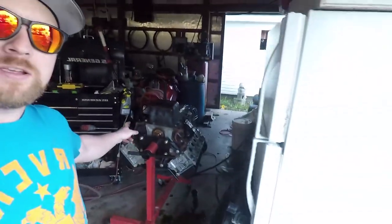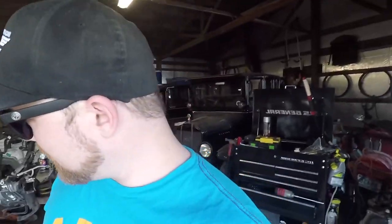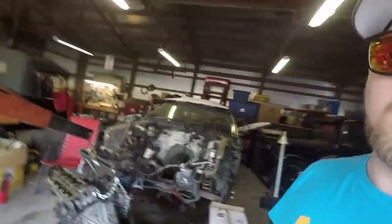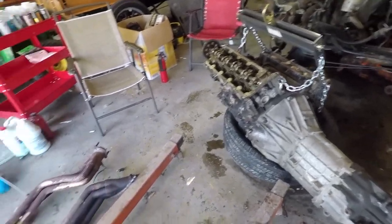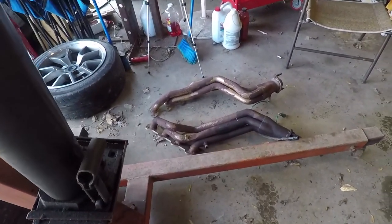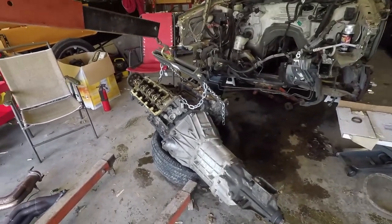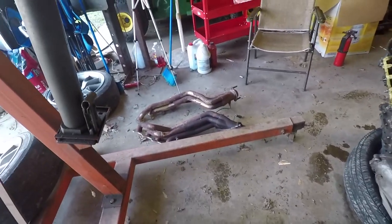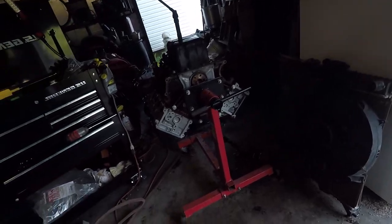Welcome back. Today I don't have too much of a plan. The real goal is to get the new engine ready to swap into the Junkstring. What we have left to do: I've got to take the transmission off, swap the clutch. I've already removed the headers — as you can see, they're pretty rough. The main goal there is to do some new high-temp paint. I did look into coating them, but that's just too expensive for my goals with this car.